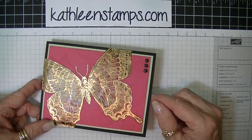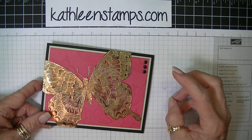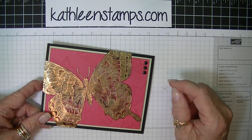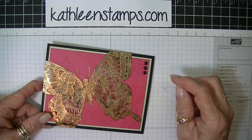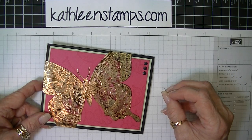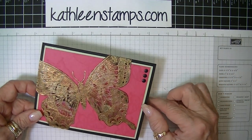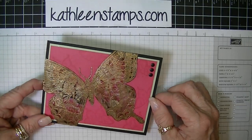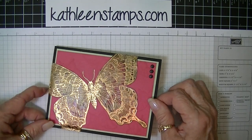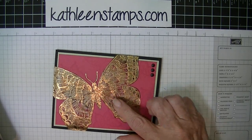Cloisonné is an enameling technique that's used on jewelry where they lay down delicate strips of gold, brass, silver, or some other type of metal over a piece of metal, and then that's fired. In the resulting spaces between those gold strips they put in colors of enamel, and then that's fired and the colors just kind of melt in between the gold strips. So hopefully by using this technique we're going to be able to simulate that, and it's really easy to do. The first thing you're going to need is to find a design that you want to use for your cloisonné.